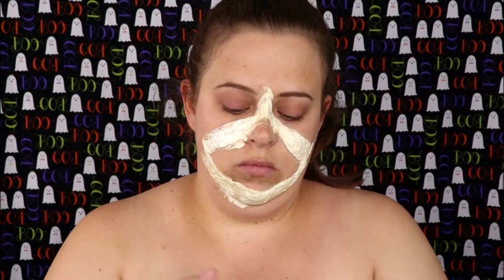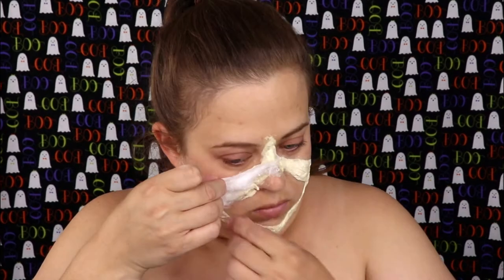Now that that has dried, I'm going to do the same thing again, but instead of using tissue paper, I'm going to use cotton balls.